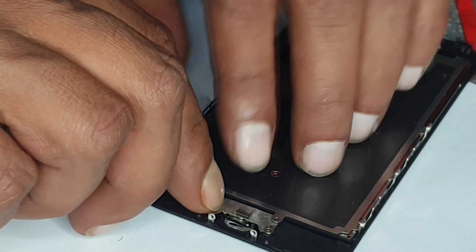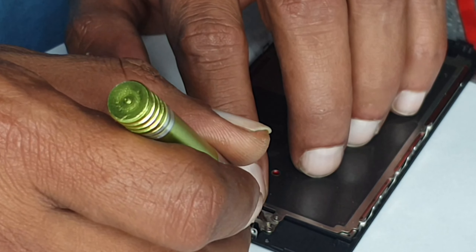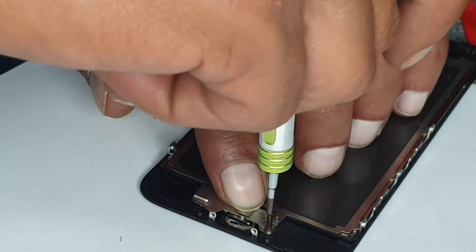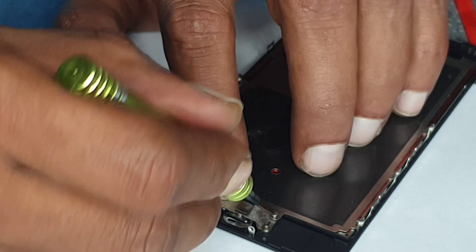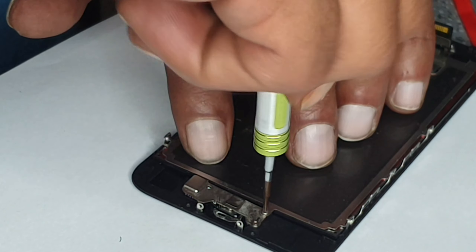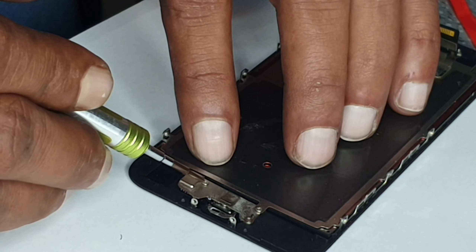I'm going to put the screws back that we removed. It's working. You can feel the button is going to tick, but you never know until you put it all together — then you'll see if it is working.